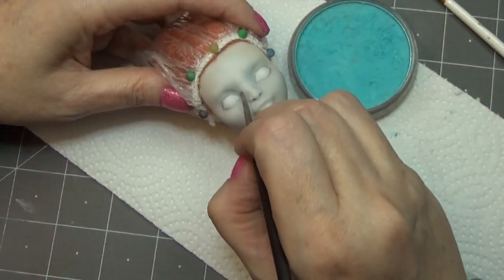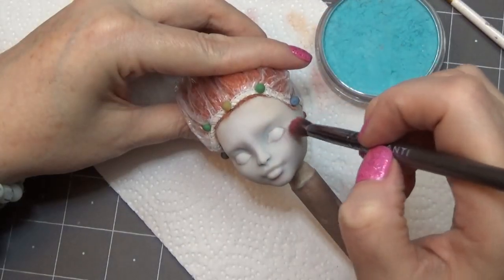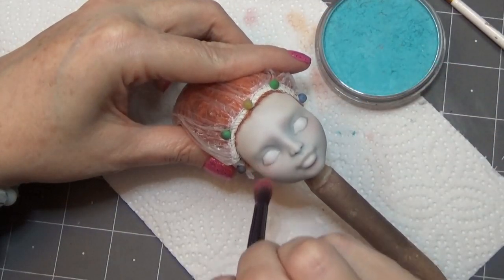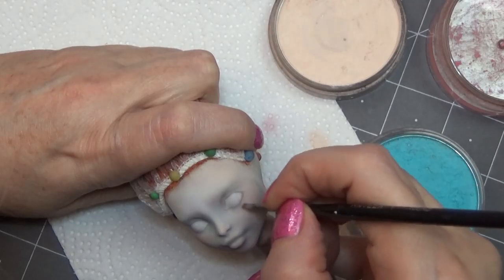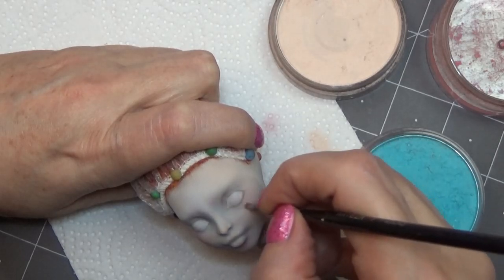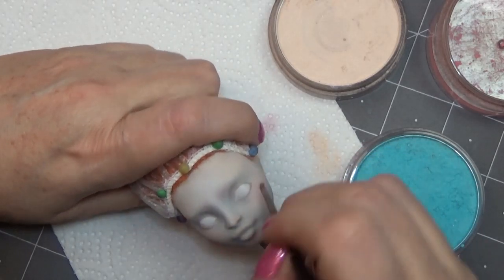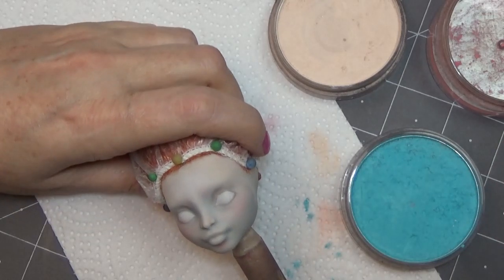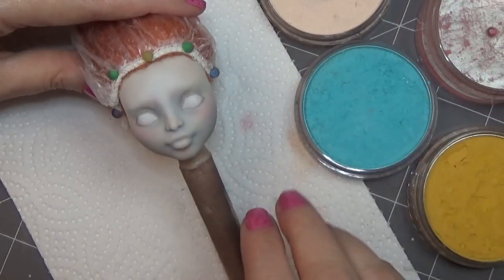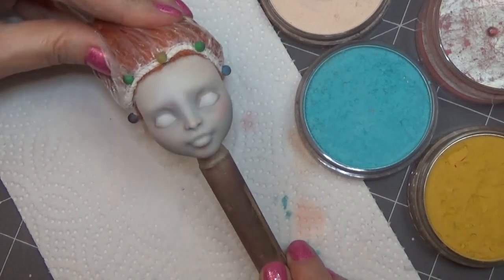Moving on to the face, I started off with a few coats of Mr. Super Clear as usual and then started into the face-up. I rooted her with some of my favorite ginger-colored yarn. I've been enjoying using a lot of different colors in face-ups — blues, yellows, pinks, and peaches — and with this one I went a little further because of her gray skin tone; I wanted to pull out as much color as I could.